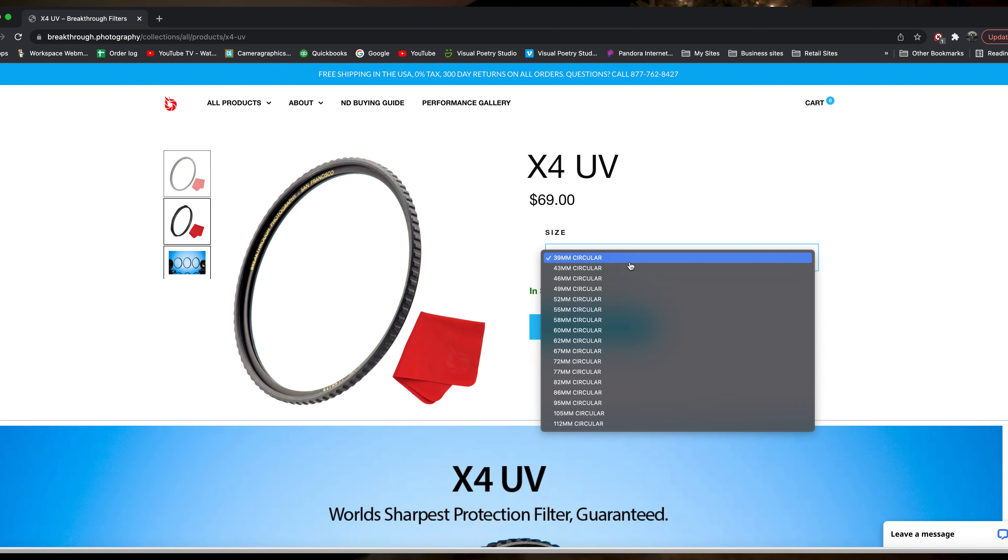You can buy these at breakthrough.com, cameragraphics.net, or bhphotovideo.com — just go in and type in 'breakthrough filters.' This right here is the RF 15-35. All you need to know is the thread size — this one is 82 millimeter, and the 24-70 is also 82 millimeter. You can look at the lens, and most of the time on the inner part it will tell you the millimeter size. Buy them a filter accordingly so they can put it on top of their lens like this, and it won't damage their glass and cost them a lot of money in the future.